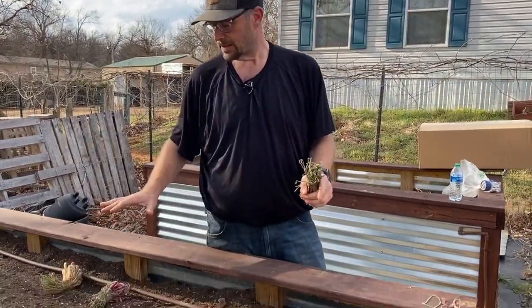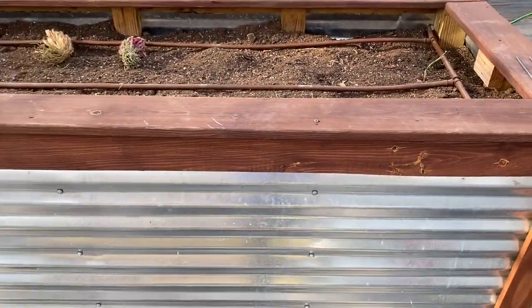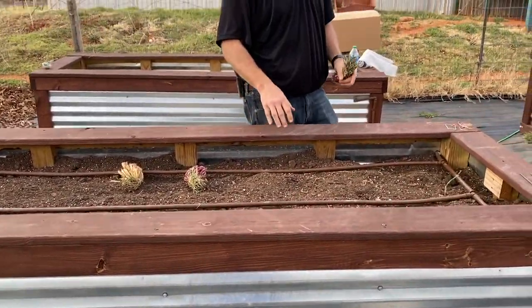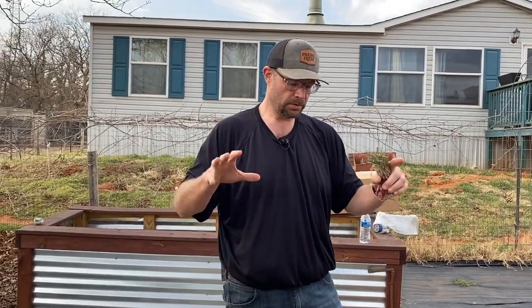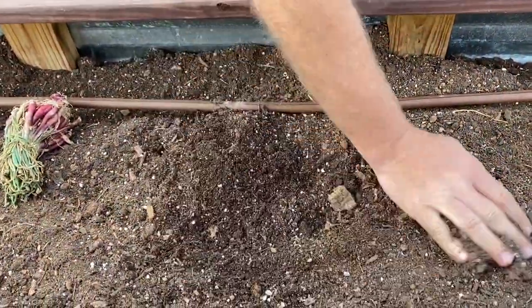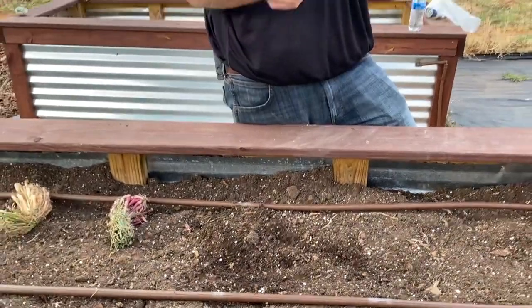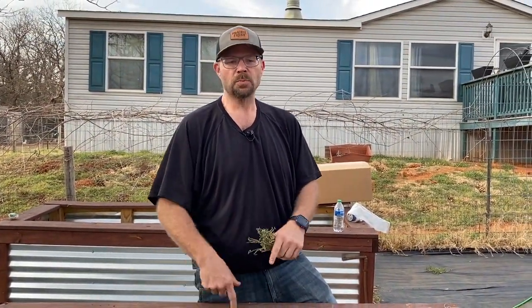We're going to plant these onions in one of our big raised beds. These things are filled kind of like a hugelkultur system — it has logs, compost, and then some soil, and then we make up a super soil. If you guys haven't seen that video of us making it, I'll put a card up here. We're also going to make a new one coming out about exactly how we fill these up and how we make the super soil, so keep tuned.